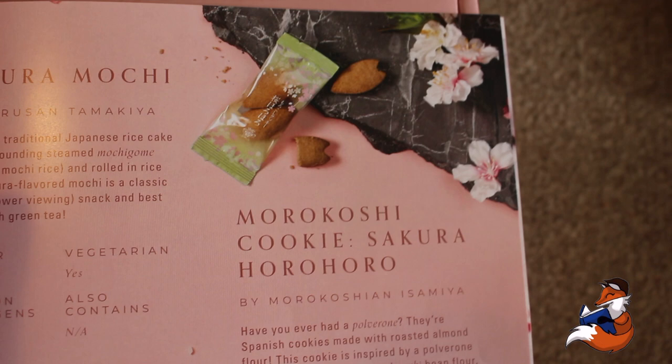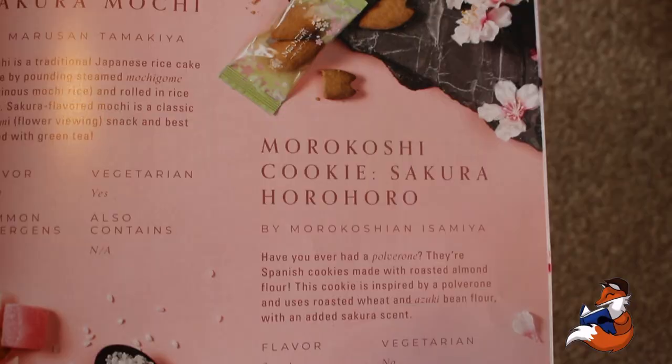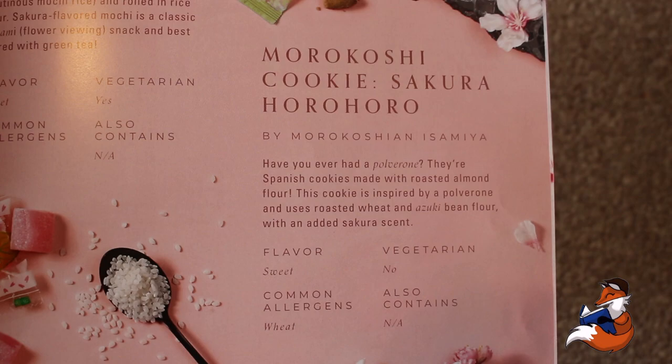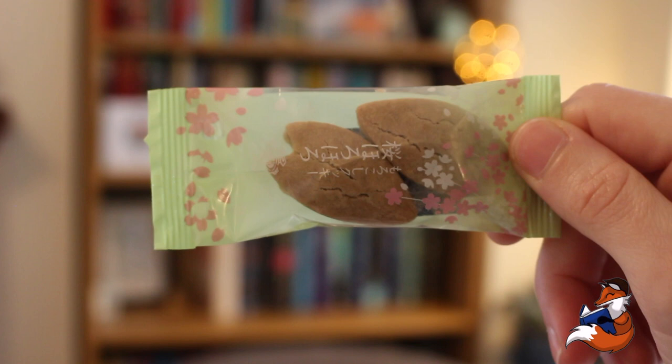We then have these adorable little biscuits. These are Murakoshi Cookie Sakura Horohoro, and they're from Akita, northern Japan. These are by Murakoshi and Isamia. Have you ever had a polvorone? They're Spanish cookies made with roasted almond flour. This cookie is inspired by a polvorone and uses roasted wheat and azuki bean flour with an added sakura scent. They are sweet, contain wheat, not vegetarian.